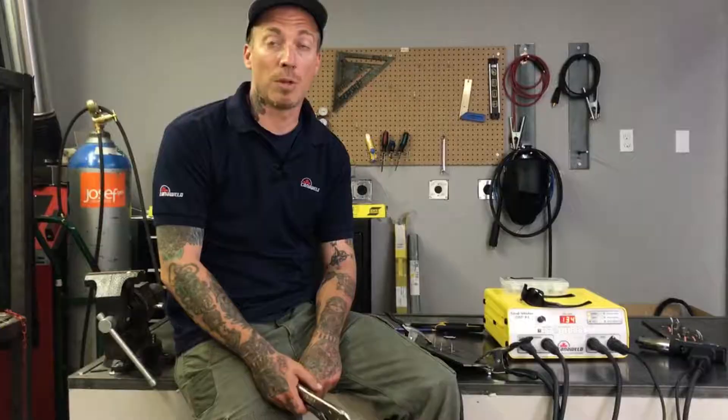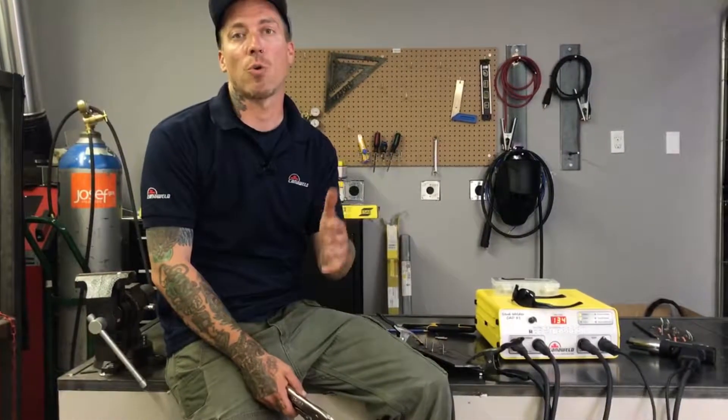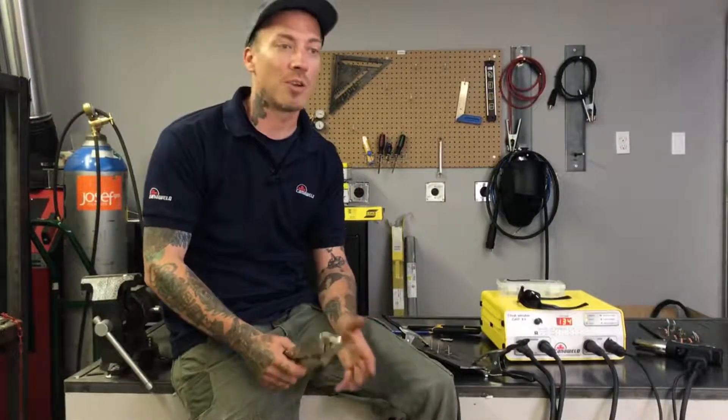Thanks a lot for watching everybody. Don't forget that you can subscribe down below by hitting the subscribe button. Please give us a like, and don't forget to put your questions, comments, anything you want in the comment section below — we will be checking it out and trying to include that in our content. So thanks again. Stay safe out there and have a lot of fun.